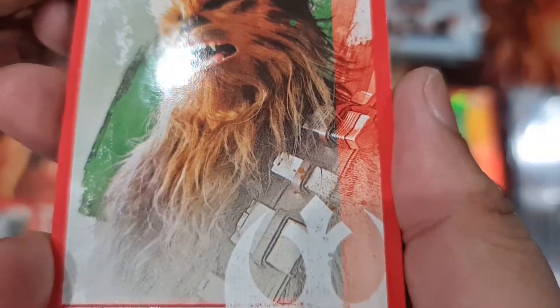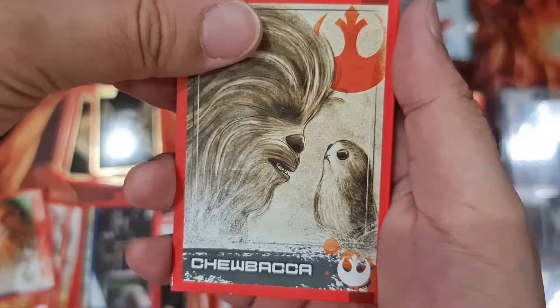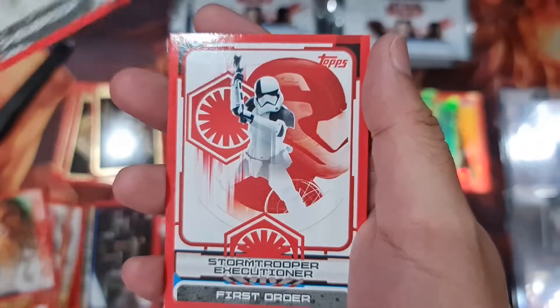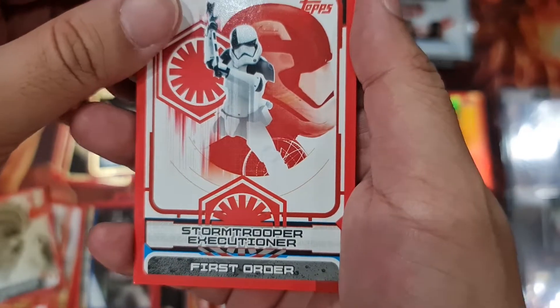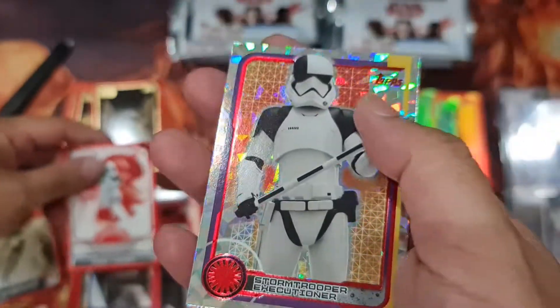Chewbacca sketch — I don't know, let me just put it here. There you go — Chewbacca sketch. And First Order with the Stormtrooper Executioner.